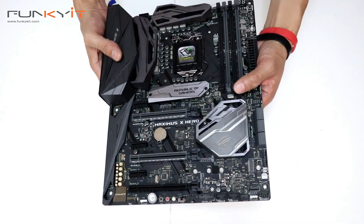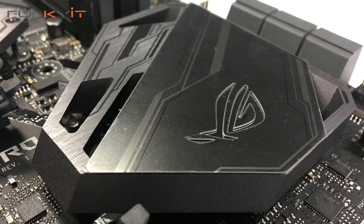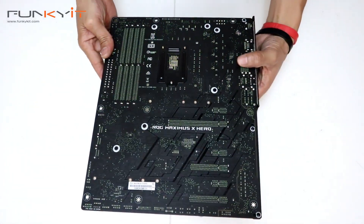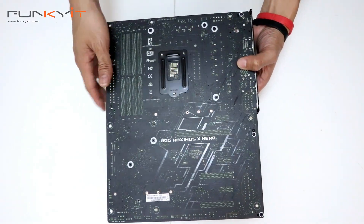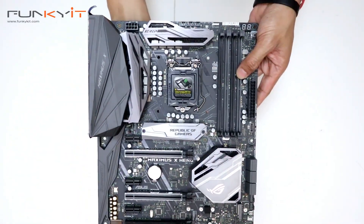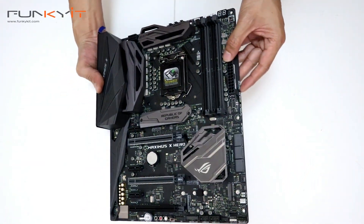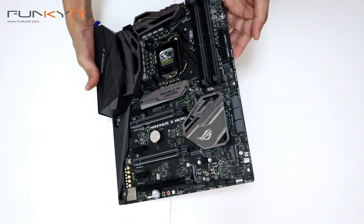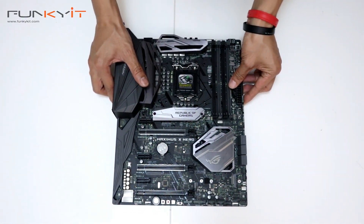So this is the Maximus X HERO — very nice. There's a nice ROG logo there as well. All that Aura Sync comes with all the RGB lighting. The back of the motherboard is fairly plain but has the ROG Maximus X HERO branding. We expect some good performance out of this — anything that's in the ROG series, we expect solid performance. We're going to give this a blast and see how it performs against the other Z370 motherboards out there.